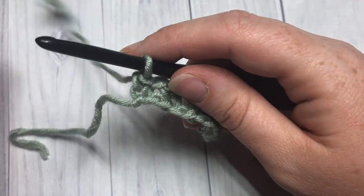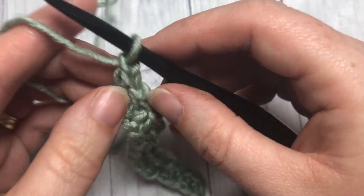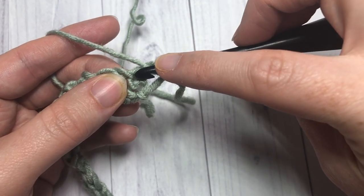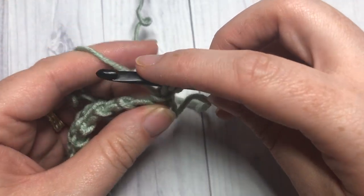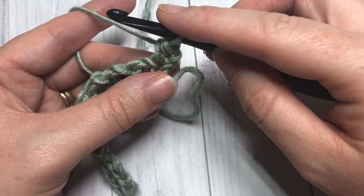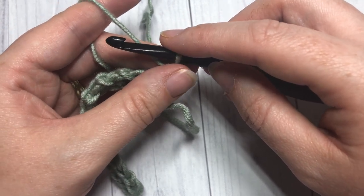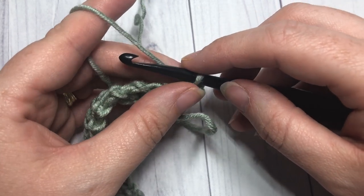At the end of row one, you're going to chain one and turn your work. You're going to start row two by working a half double crochet stitch into the top of that first single crochet. Your chain one does not count as a stitch, so work a half double crochet stitch. Next, skip that first stitch, and into your chain one space you're going to work your first puff stitch.